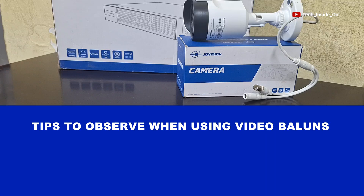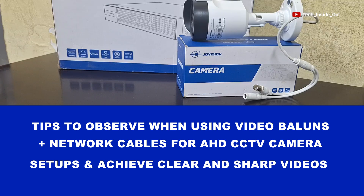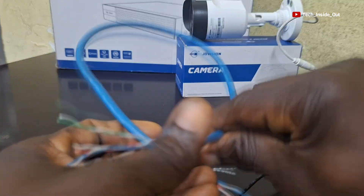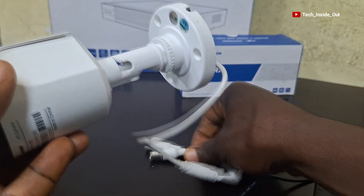In this video, I'll be sharing tips that you can observe when using video balloons together with network cables for setting up AHD CCTV cameras and still be able to have very clear and sharp videos. This is a pair of video balloons that you can use together with network cables like this one in setting up an AHD CCTV camera system.